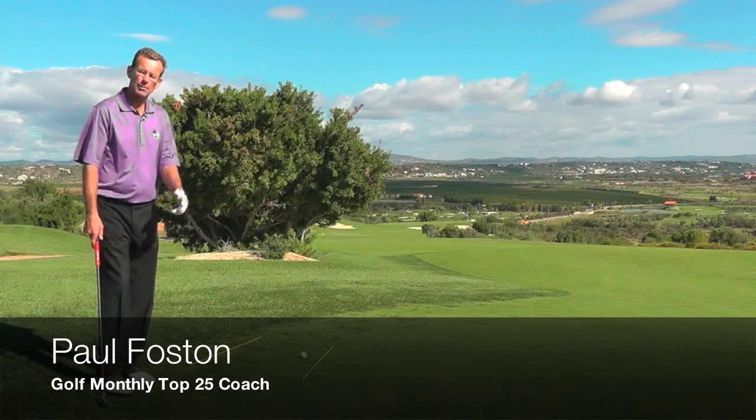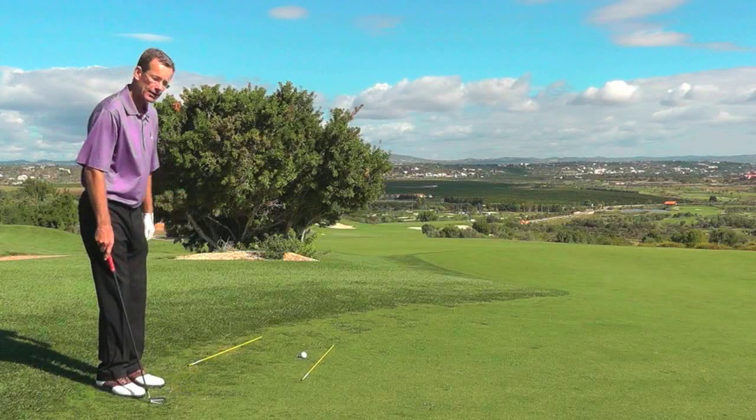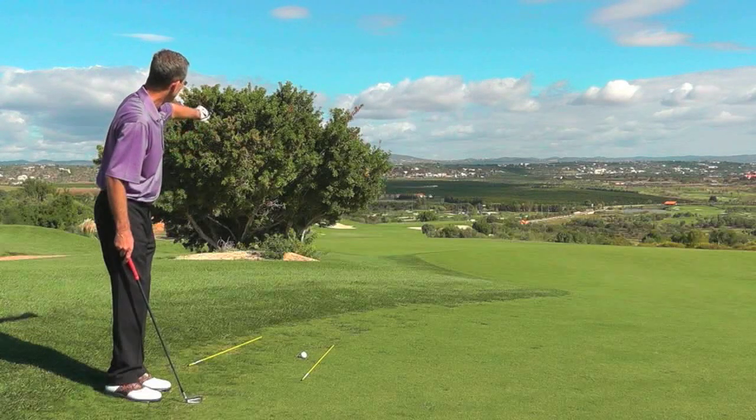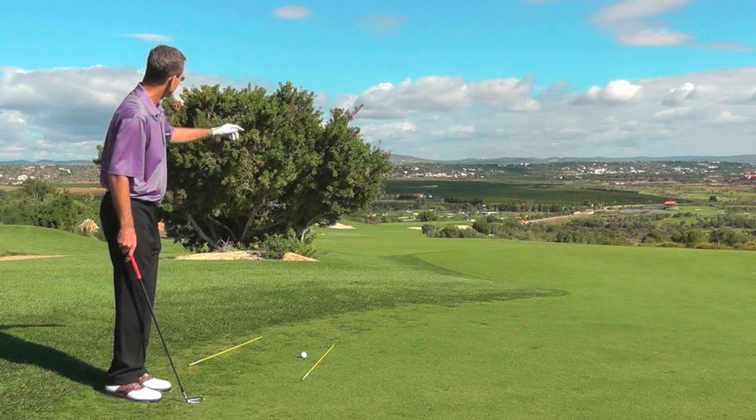I'd like to teach you how to hit the draw shot. I'm on the 13th hole here at Amanduera and I've actually got a slightly hanging lie, which doesn't help because that tends to fade the ball. But I'm trying to get the ball round this tree, and I need to draw it otherwise I'll be in the wasteland on the right hand side of the hole.